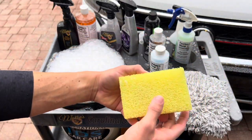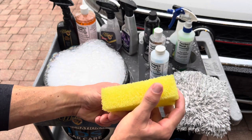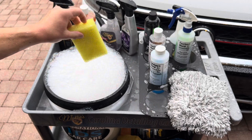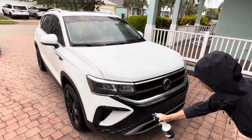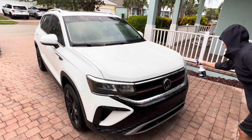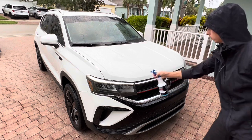The secret to using Bug Squash successfully is to use the McKees 37 Roadkill Bug Scrubber. This open cell foam starts off very rough when it's dry, but after soaking it really softens up, and the honeycomb texture helps aid in the removal of stubborn bug splatter.